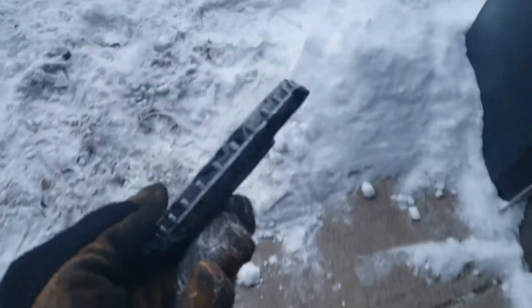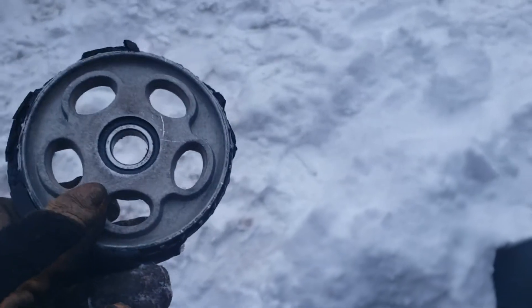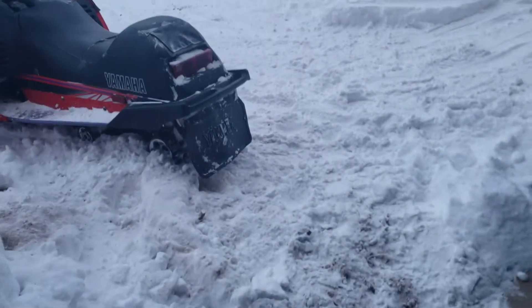Yeah, the idler was pretty well roasted — that was the only one like that. Put a new bearing in it and everything, so that's good to go for a while. Gotta do bearings on it this summer.